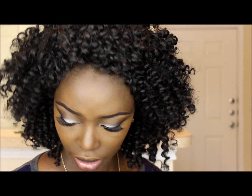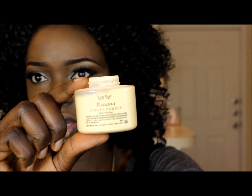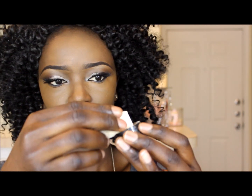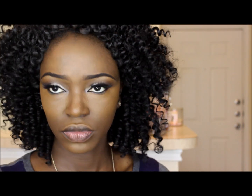Okay, so now I'm going to take my Ben Nye banana powder — yeah, my Ben Nye banana powder — and I'm just gonna put a little bit on top. I'm going to take what I'd call a cosmetic sponge and dab a little bit of that powder, then press it down to set the concealer.